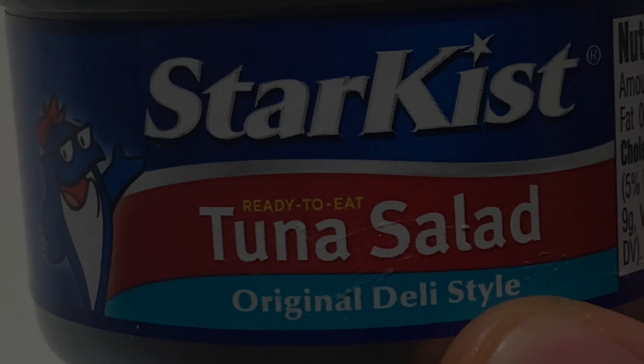Really good. So that's the StarKist tuna. Thanks a lot for watching.